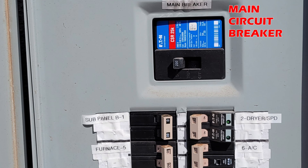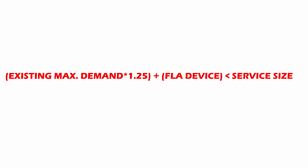I'm making the assumption you only have one electrical panel and you will connect directly to it. If you have multiple panels and want to connect your charger to a sub-panel, that will be a topic for a different video. The electrical code has this equation to determine if you can install a new device on an existing electrical service. From left to right: existing maximum demand times 25%, plus the full load current of the new device, is less than the electrical service size. The units for this equation are in amps.